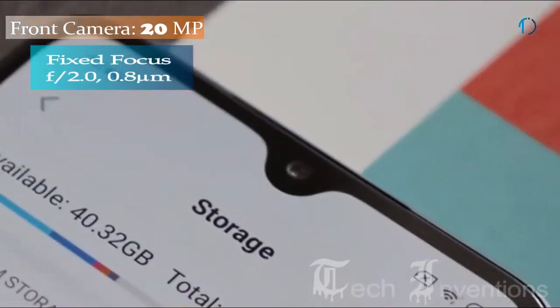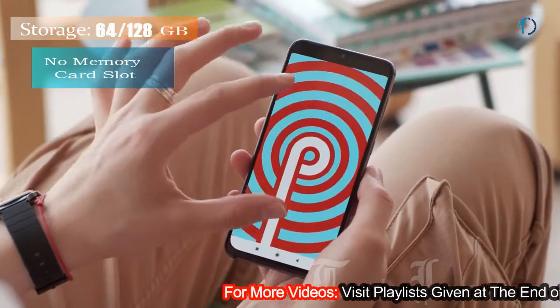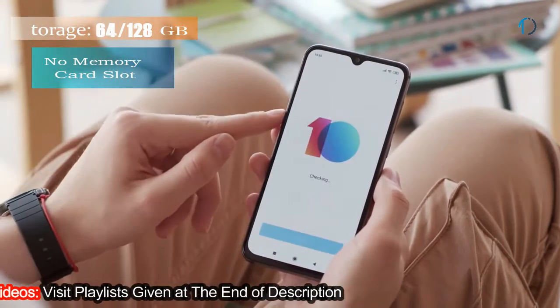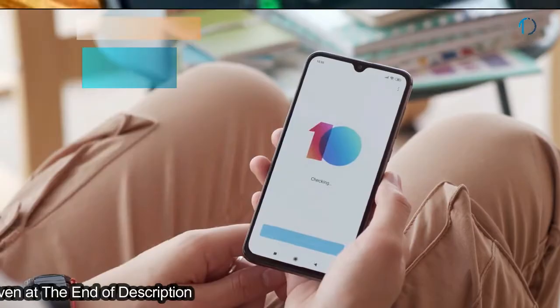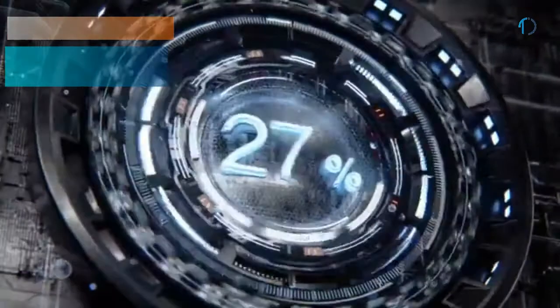This smartphone has a 20MP fixed focus camera with f/2.0 aperture. It runs on MIUI 10.3.3 based on Android 9.0 Pie, and packs 64 and 128GB of inbuilt storage with no memory card slot. This device is powered by a 3070mAh battery with 18W fast battery charging support.